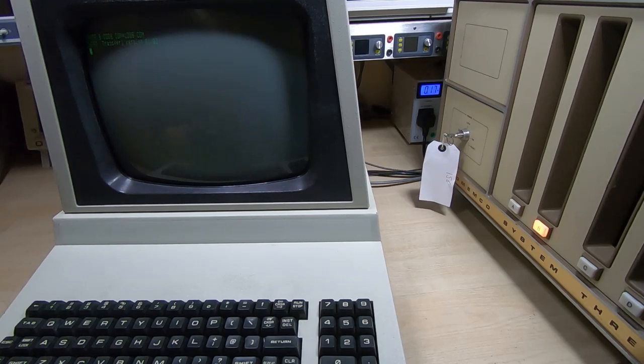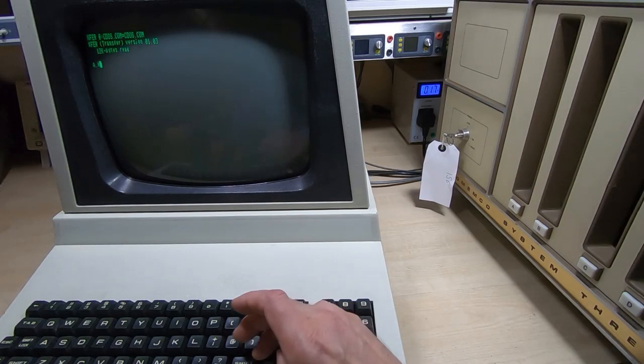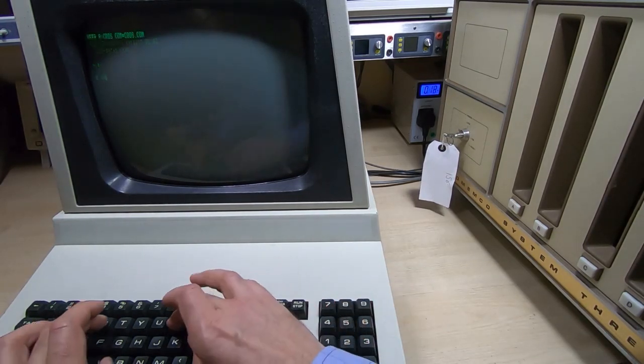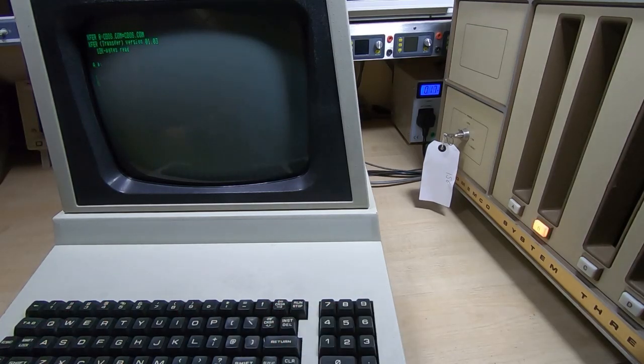As you can see it's transferring data from drive A to drive B. It takes a while — this is about 12K, so it's not fast by any stretch. As you can see it's completed that task and copied the file, and you can see that file is now on drive B. So it all works very well. We'll go back to drive A.